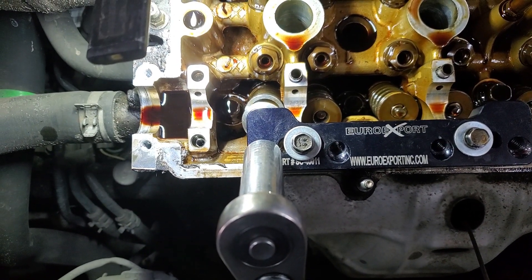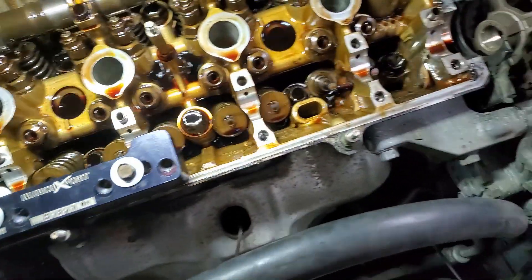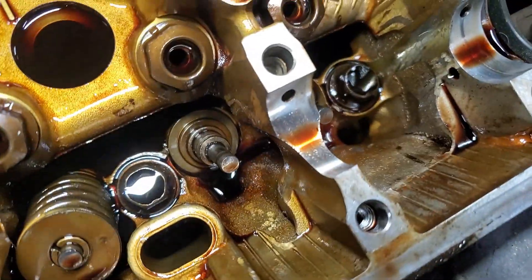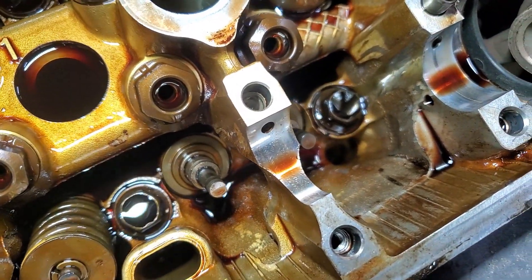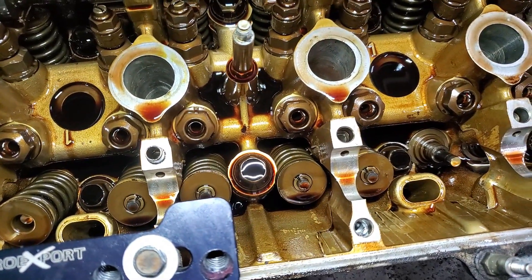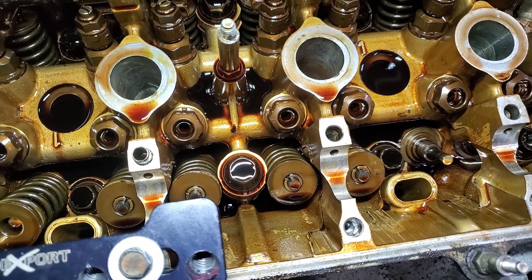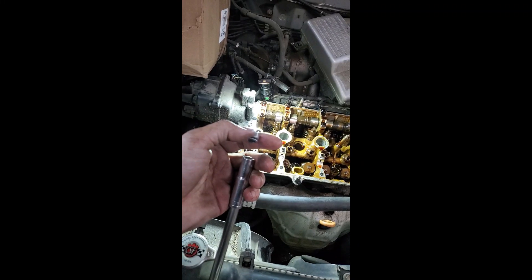I pull them off and take the valve stem seals off. The valves are just sitting on top of the pistons right now so they can't go down into the holes. When I'm ready to do the other ones I'll rotate the motor over to get those two center cylinders on top dead center. If you don't do it you're gonna drop a valve in the cylinder, and that would mean pulling a cylinder head.